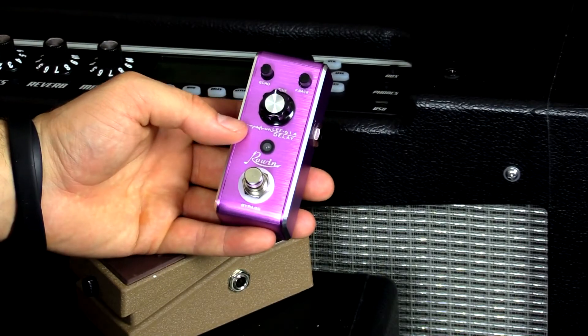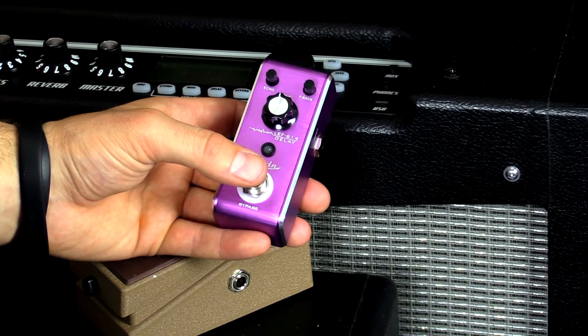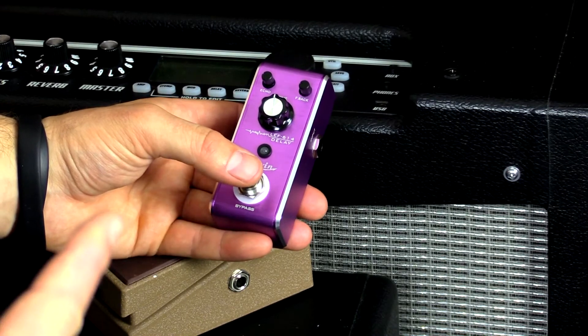One of the great things about the Rowan delay pedal is there's no signal noise. What I mean by that is if your amp and guitar are on and you've got your guitar turned down and you click this pedal on, there's absolutely no extra noise or hiss coming out of your amp — and that's the sign of good electronics.